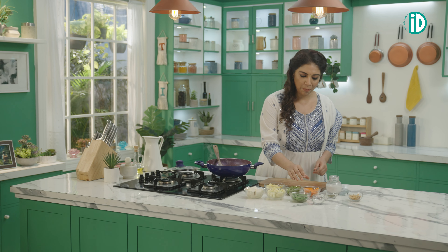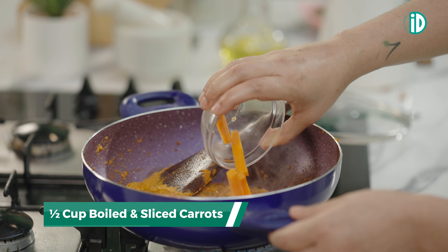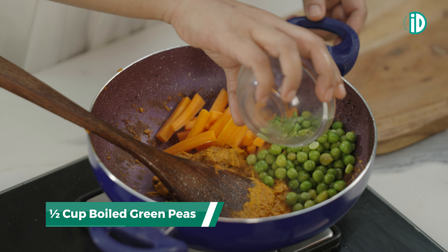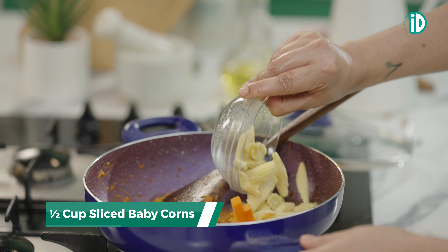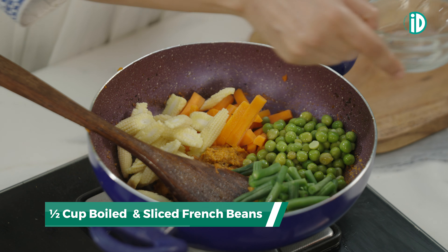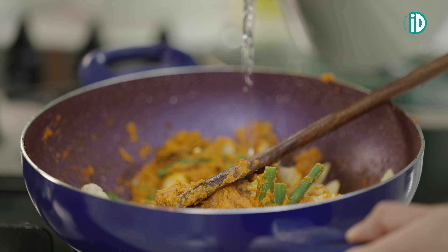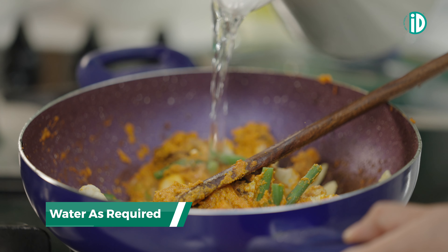Now let's add some boiled vegetables: carrot, matar, baby corn, French beans, cauliflower — and give it a good mix. Add a little bit of water to adjust the consistency.